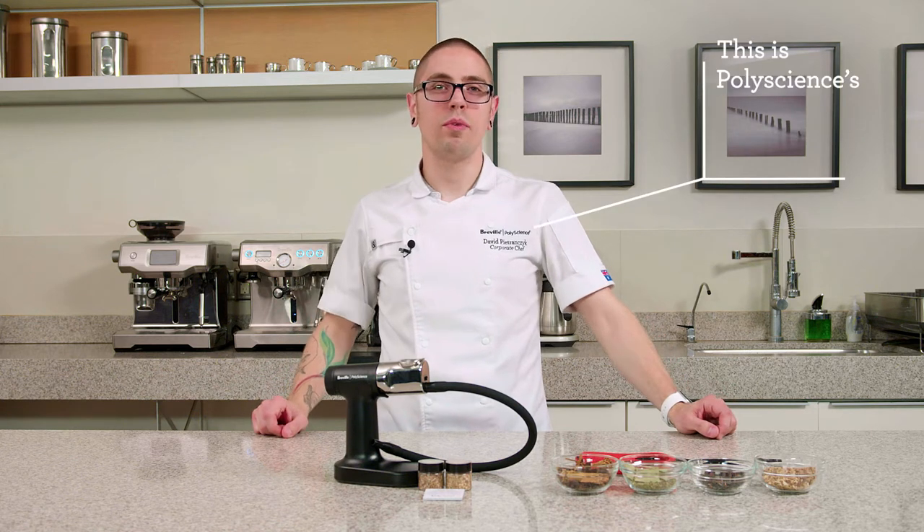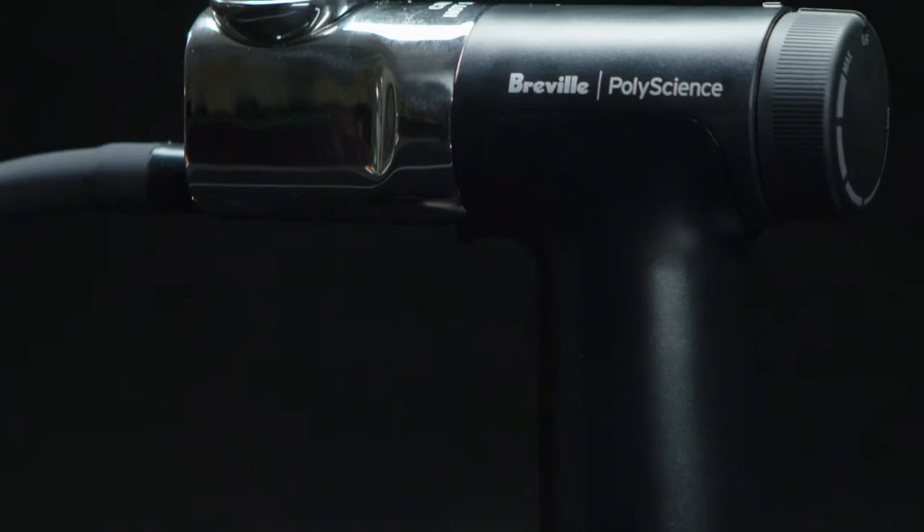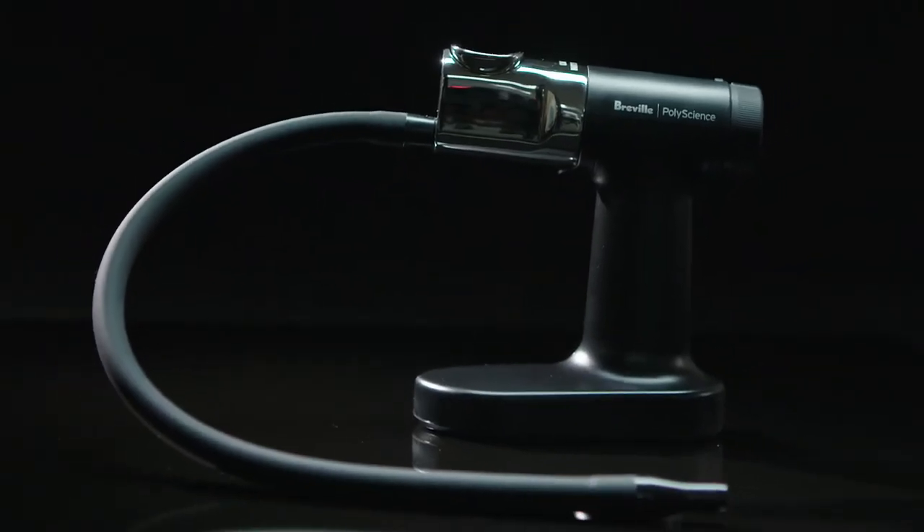Hi, I'm Dave, Chef of Breville PolyScience, and I'm excited to introduce the Smoking Gun Pro. It's been designed specifically for commercial, kitchen, and bar use.